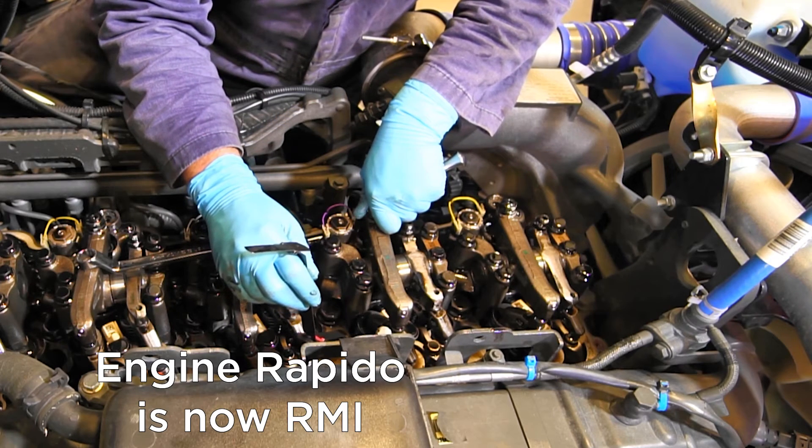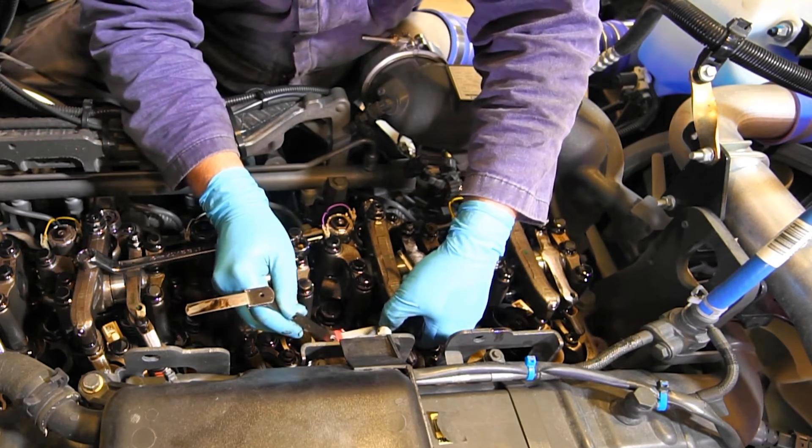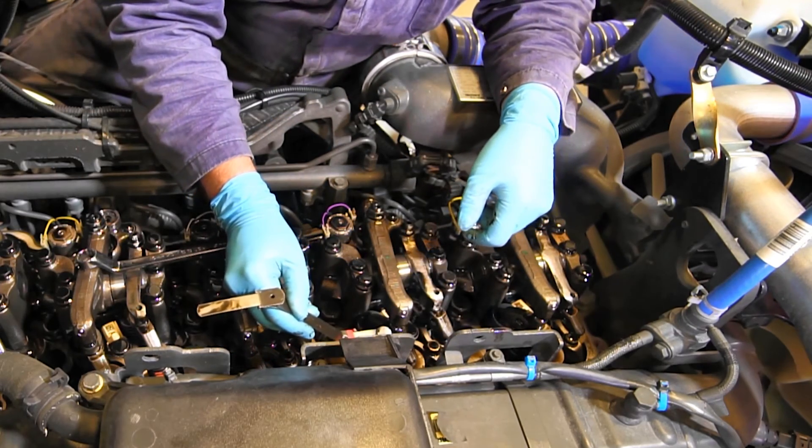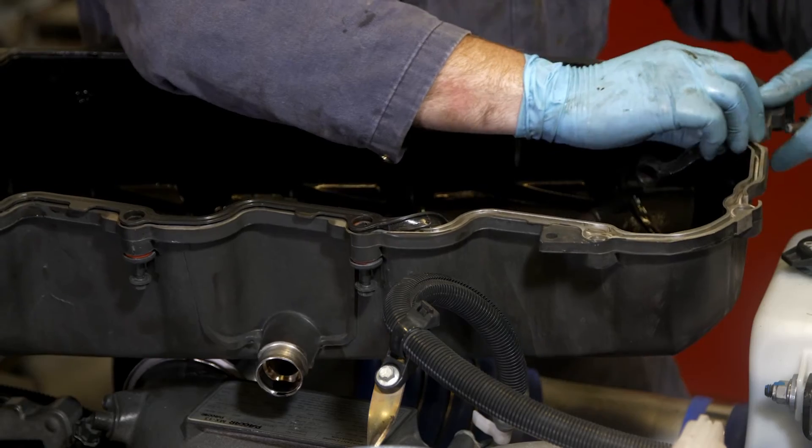Now move on to the other valve of the cylinder that you are adjusting. After all the valves are adjusted, clean the gasket retention groove and install a new valve cover gasket.